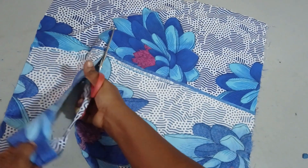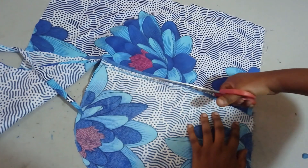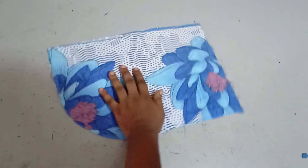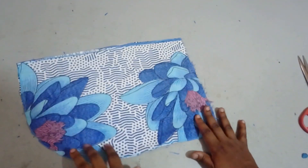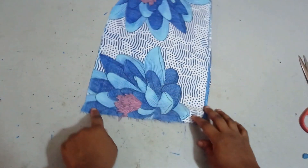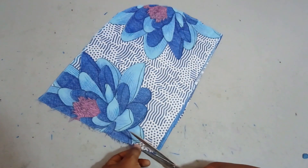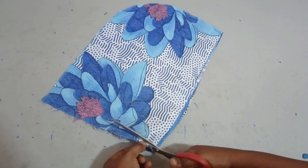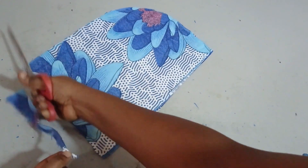The measurement is 10 and a half inches by 15 inches. On the neckline here — remember this is what we'll be sewing to the neckline — you can give it a bit of a curve. You can leave it straight or curve it a bit, because we'll be sewing this to the neckline and the neckline is not usually straight.